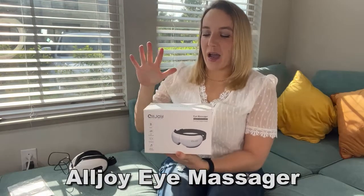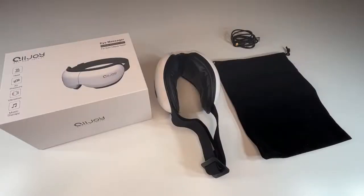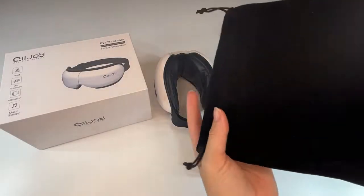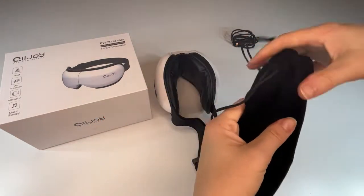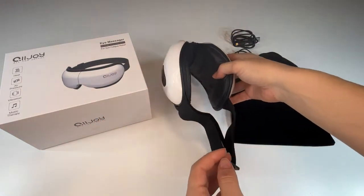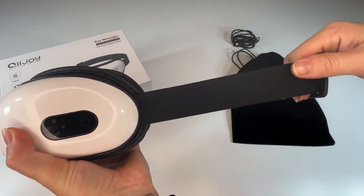Hey there shoppers, it's Amy, and I can't wait to show you my new eye massager from Alljoy. Yes, you guys, you heard me right — an eye massager. I personally didn't even really know that that existed. It's one of those products that you come across and you realize, oh my goodness, where has this been all my life? This is so luxurious. You are absolutely going to love it.